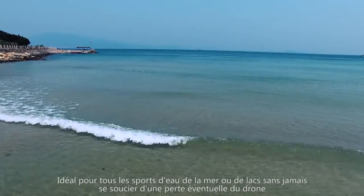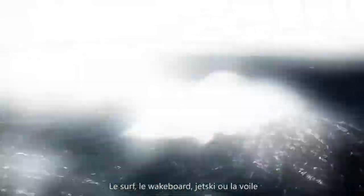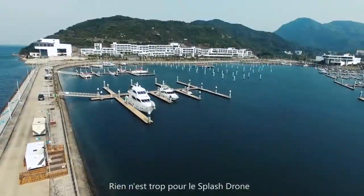Have fun with many kinds of water sports — the ocean and outdoors — without fear of losing your drone. Surfing, wakeboarding, jet skiing, jetpack: nothing is too much for the Splash Drone.